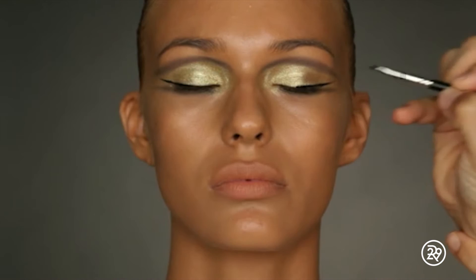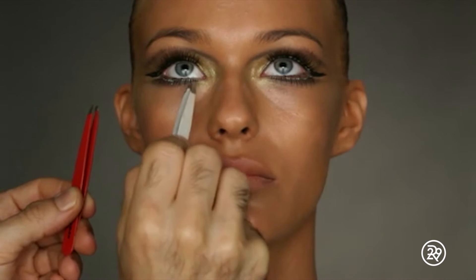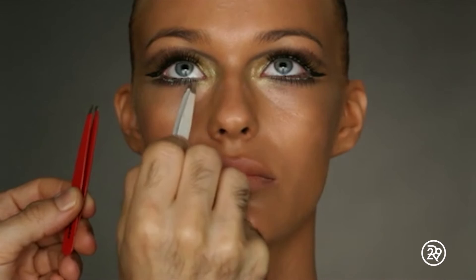Then do mascara. Apply false eyelashes to the top of the bottom. With a rosy coral blush, apply it loosely. And there you have it.